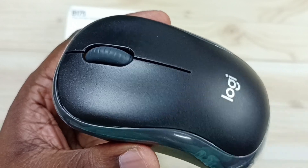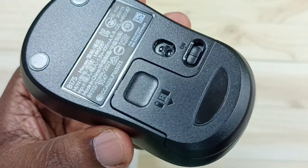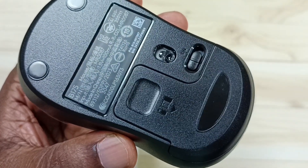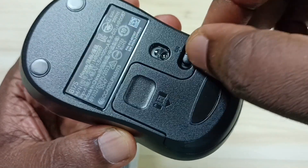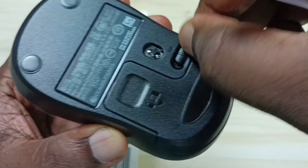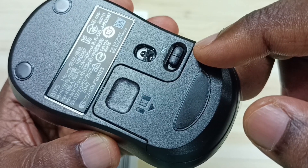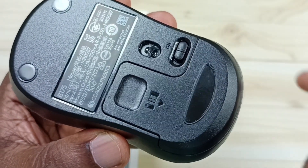Method one: go to the back side of this mouse. Here you can see the on/off button. Ensure that this button is in the on position, like this. Ensure that this mouse is on. That is method one.